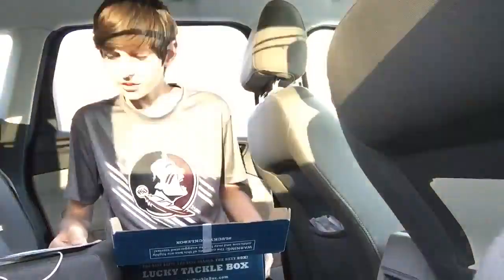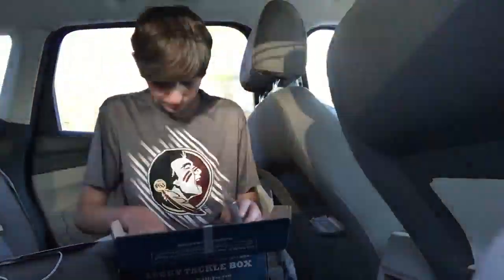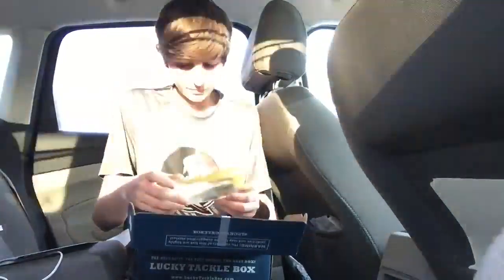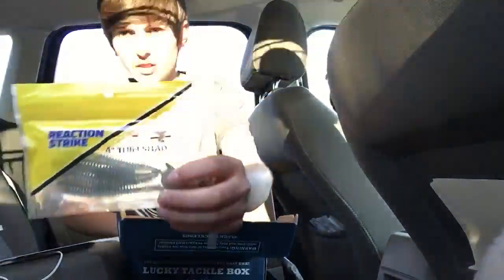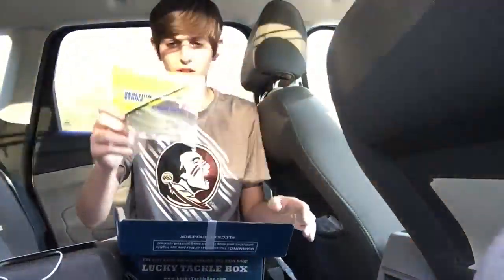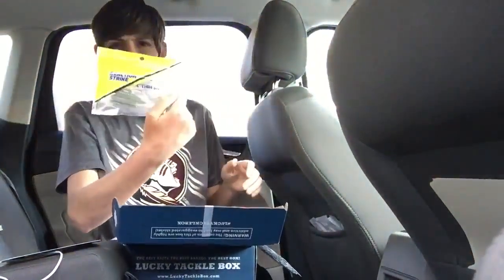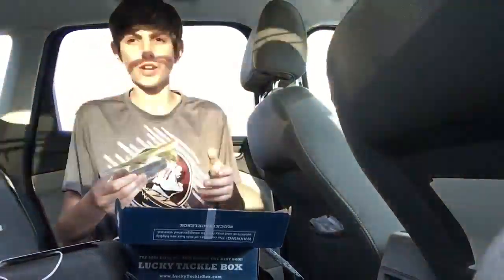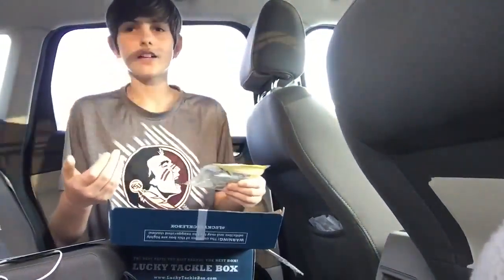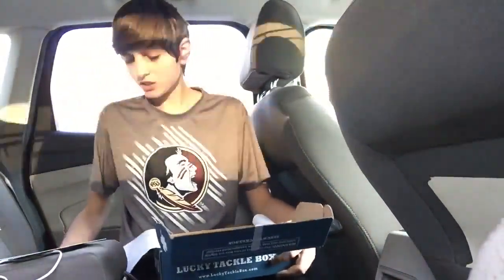Next, you have the Reaction Strike Thin Shad Silver Shiner. Those are swim baits. They look really good, actually. I'm probably going to have to be throwing these very soon. And those retail for $7.99 for a four-inch pack of four. Because they're getting expensive — so $7.99 plus $10.99, you already have $19 in baits. And that's over what you paid for this box, just in those two lures.